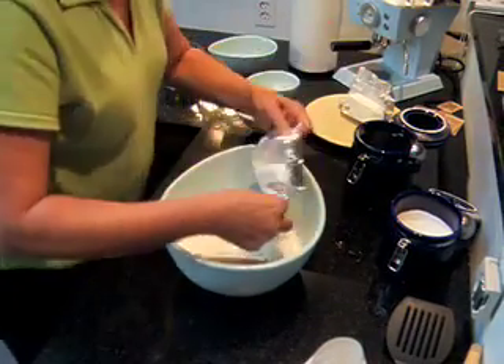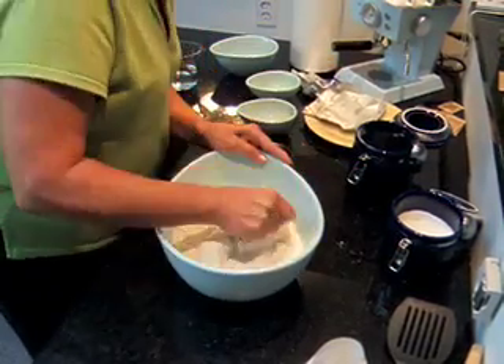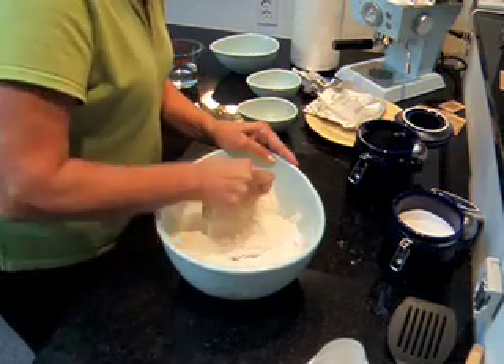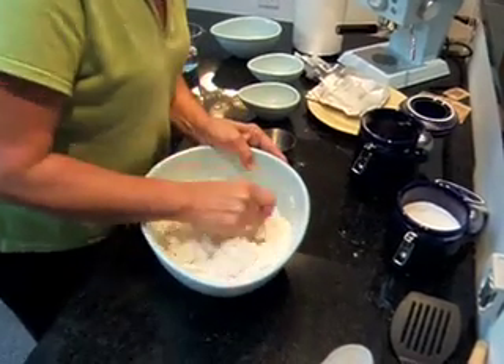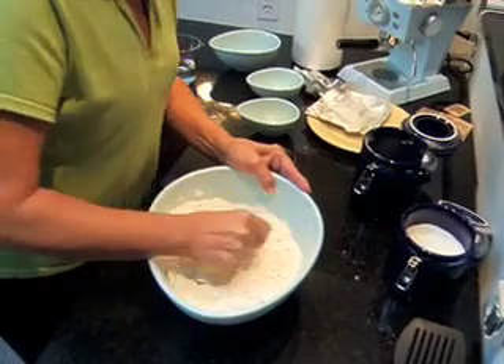And then we're going to put some Crisco — don't use cheap shortening. This is two cups. Just mix this together until it's kind of crumbly. It takes just a little bit of time.